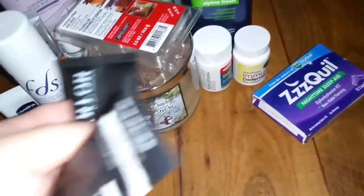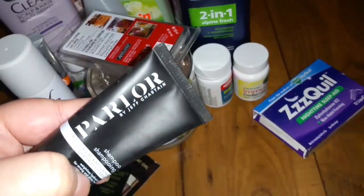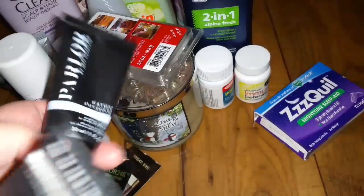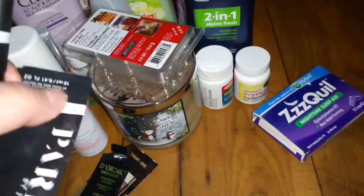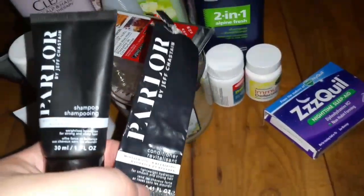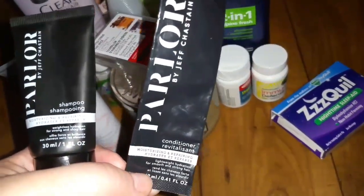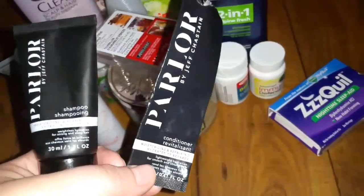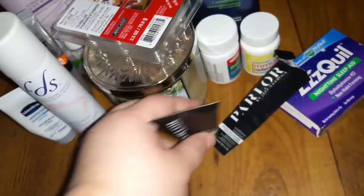This I got in one of my beauty boxes — it's called Parlor by Jeff Chastin. They included this shampoo and a small packet. You guys know it wasn't enough for my hair. I will not purchase this — drugstore shampoo works way better. I'm not impressed at all. It left my hair feeling a little dry.